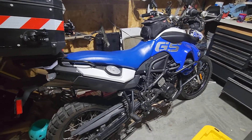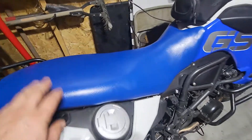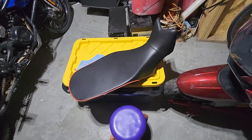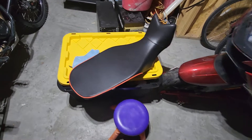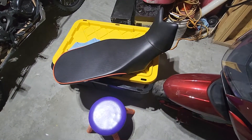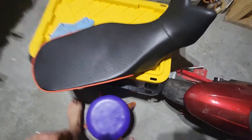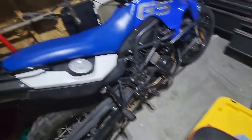This is a 2012 F800GS with the original seat. I was browsing Craigslist as I usually do once a week and ran into this deal that was too good to pass up — a Sargent seat for about 300 bucks, barely used.